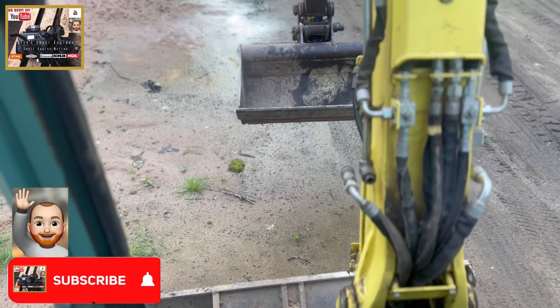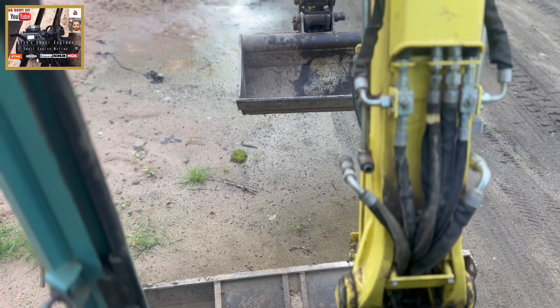Simple as that! Like this little episode on small digger engines — give us a like, share and subscribe. Take care driving.